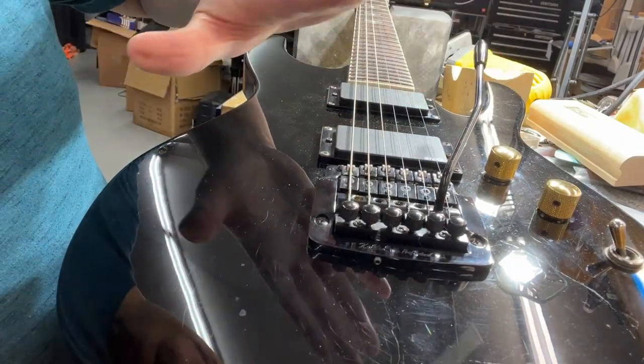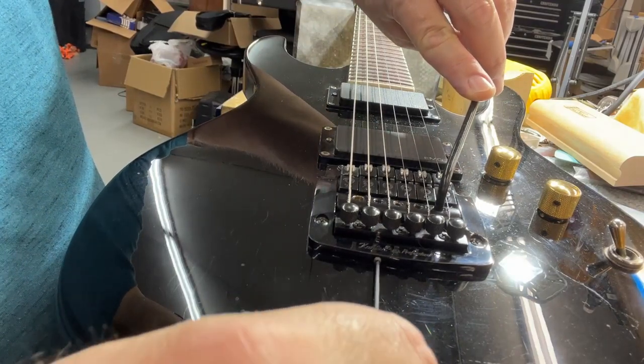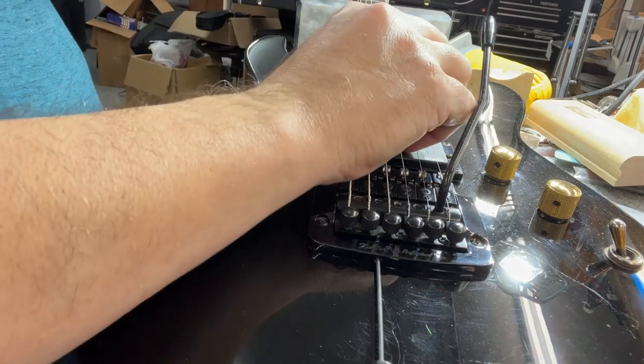They recommend when you change strings that you go ahead and pull the trim bar up and lock the block. So now it's a fixed bridge.